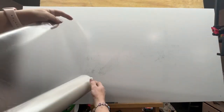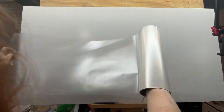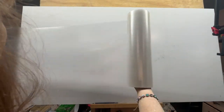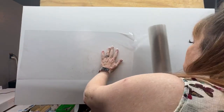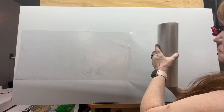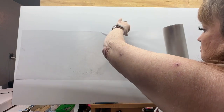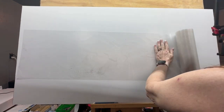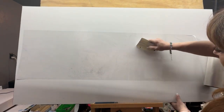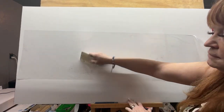Getting ready to start another project. I'm using frisket or clear transfer paper — same thing — and I'm laying it over a design of a couple turtles I had sketched out on a white composition panel. I like working on composition panel; it's an aluminum panel, the kind sign artists use. I'm putting it over the drawn-out design and then I'll be cutting it out to use as a stencil. I'm wiping it down here with a squeegee.